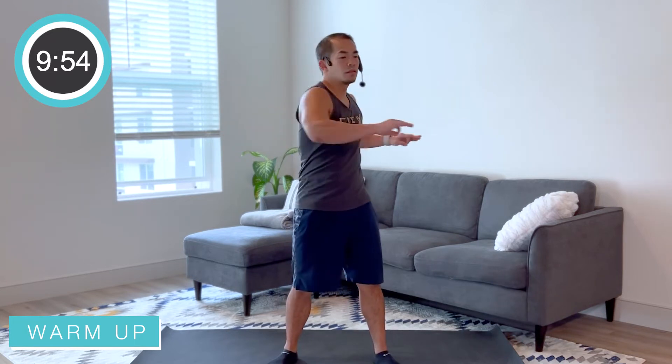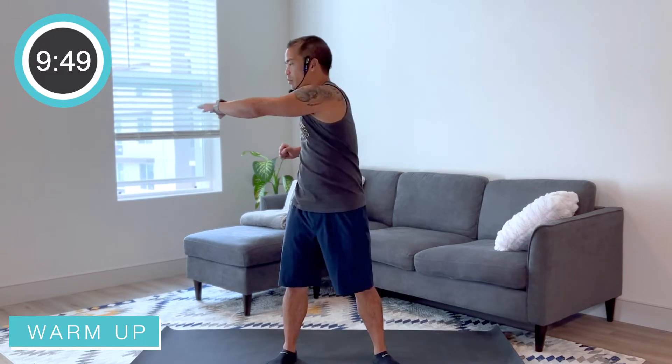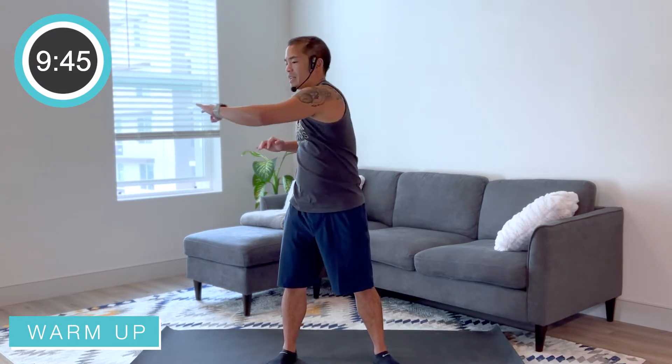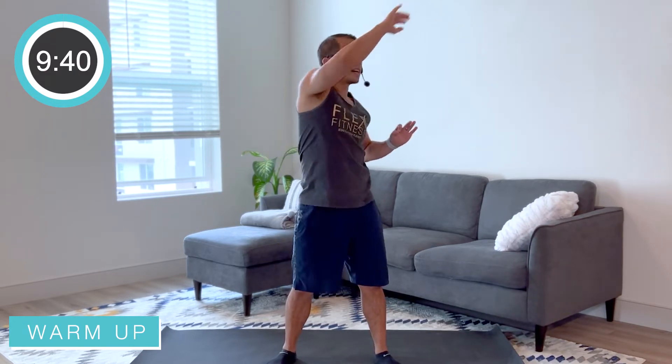We're gonna warm it on up, nice and easy. Just gonna get some twists in, exhaling that breath, feet planted on the ground. We're just warming up the abs a little bit with that twisting motion. We're gonna add in a reach across here. Good job everybody, just warming up that body — reach it on up nice and high.